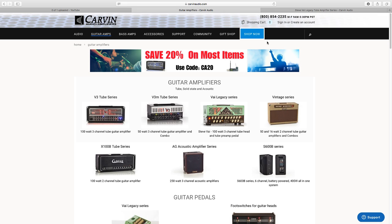I'm also considering going down the Mesa Boogie road, or looking at Carvin amps. The reason I'm considering Carvin is that Steve Vai's Legacy amp is really clean and constructed in such a way that it feeds off effects processors really well.